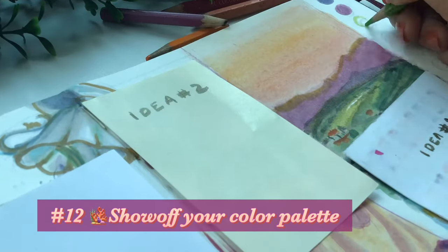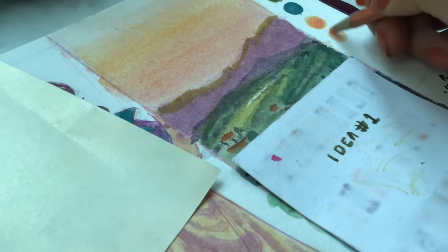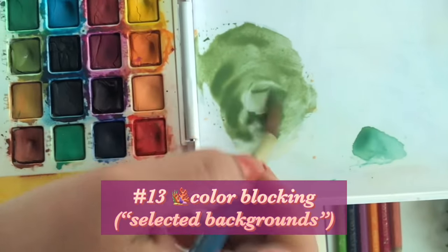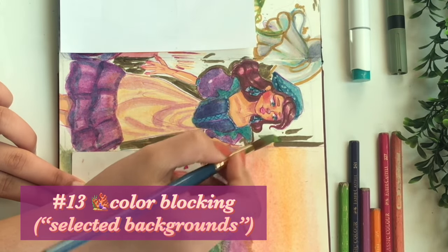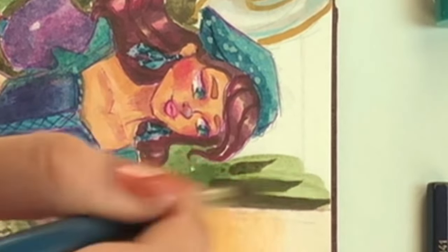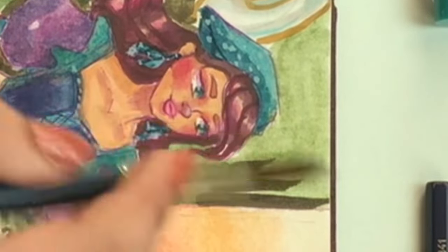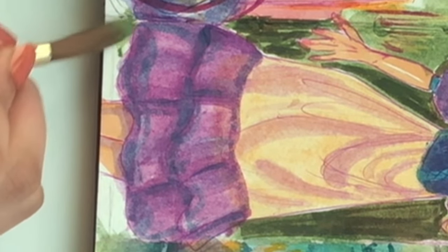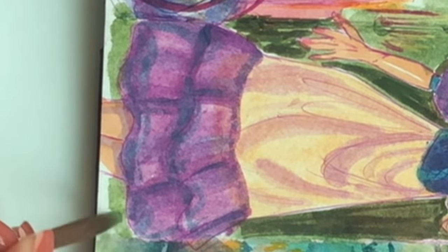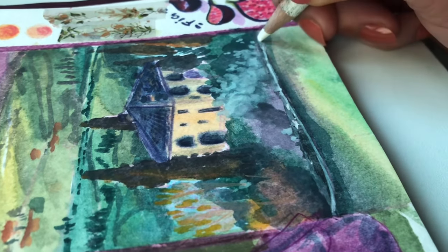The twelfth tip is to finally add in your color palette in little circles or squares — just show the viewer your color palette, and it adds to the aestheticness of the spread. The thirteenth tip along with the color palette is to color block. Choose a neutral or complementary color that goes with your drawings and use it as the background of certain drawings you want to stand out. I really liked the character and wanted her to pop more, so I took this olive green and went around her. It somehow tied everything together in a warm, green, and mountainy way — it also helps fill in little spaces and highlight what you want to highlight.